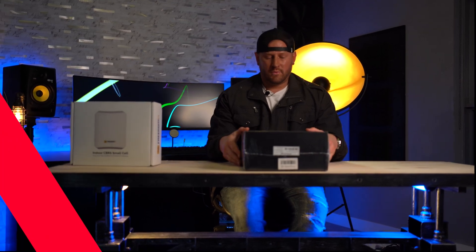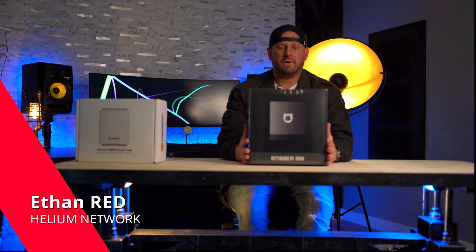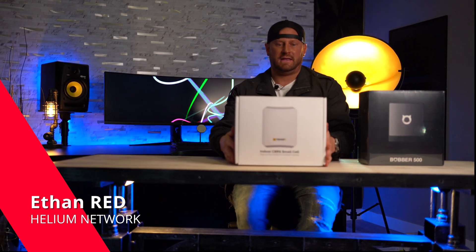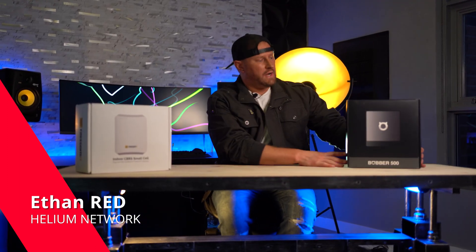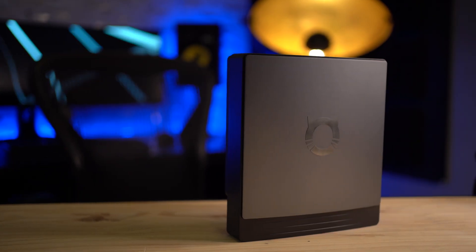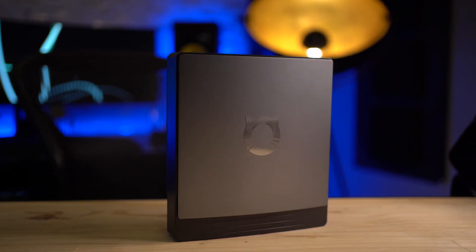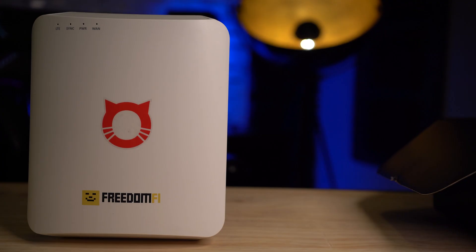Ethan Redd here. Today we're going to go ahead and unbox the new Helium Bobber 500. We're also going to look at the FreedomFi CBRS radio, and how these two join together.